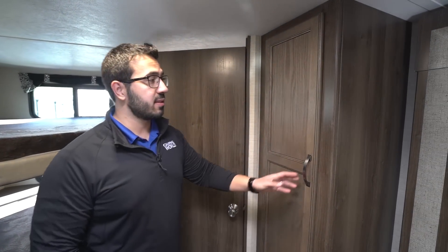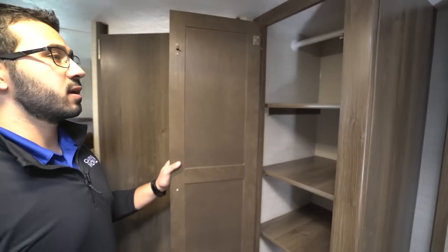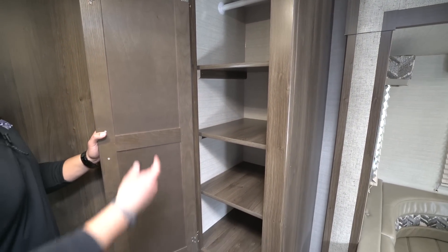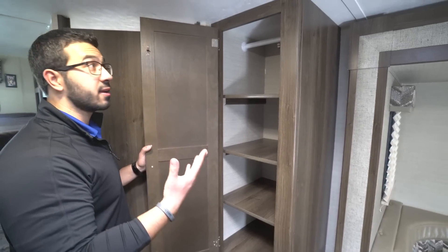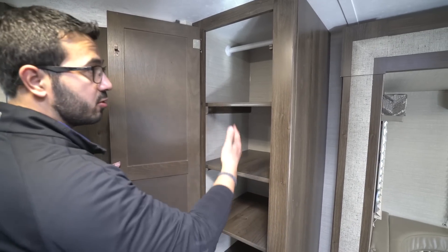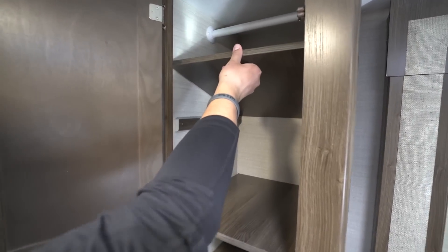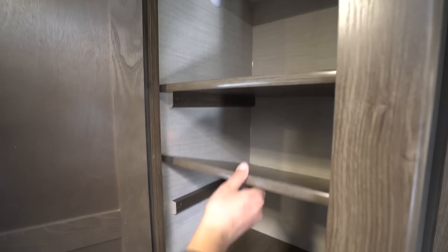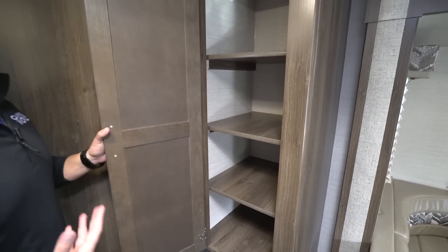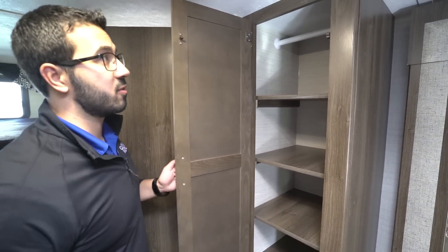Stepping back into the main living area, there's a very versatile storage space here that I really enjoy. It has a hanging rod across the top for kids' clothes, or you can use it for folded clothes. The shelves simply pull right out without unscrewing anything, making it easy to reconfigure. You can also use it as additional pantry space depending on your camping situation.